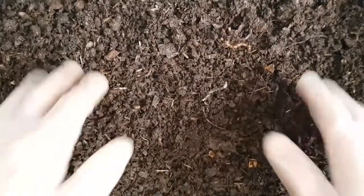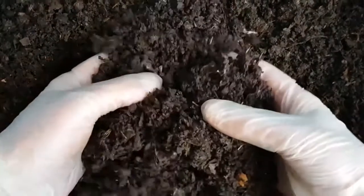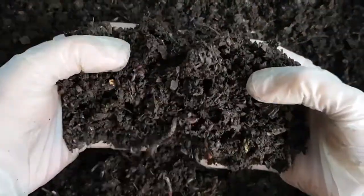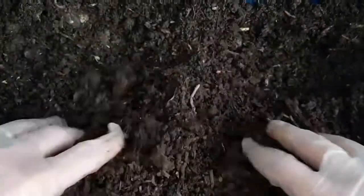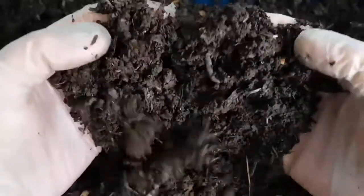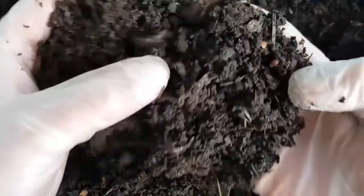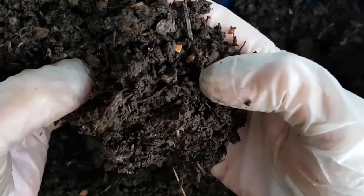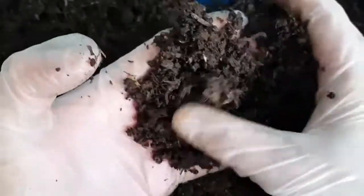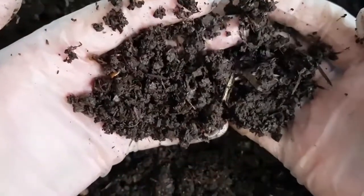Looking at my tea bag only worm bin, it has failed to thrive. The amount of worms in the bin is possibly a bit less than when it started several months ago, but there are lots and lots of cocoons — as you can see there, it won't come out very well on camera, but as I sifted through this there are thousands and thousands of cocoons, so the worms are definitely reproducing in the bin.